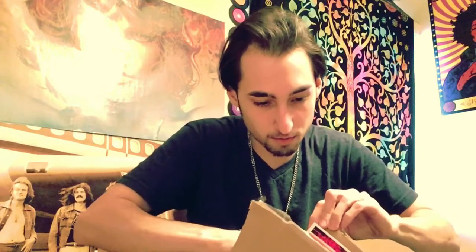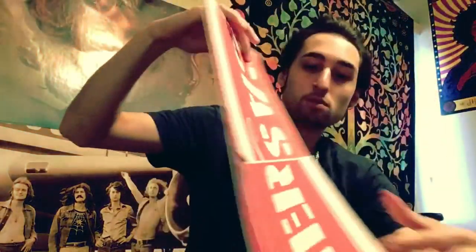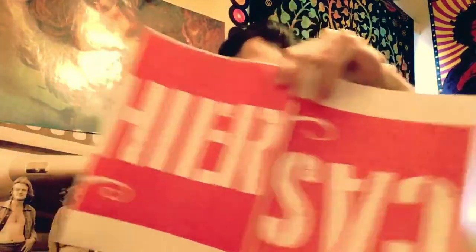So let me just get this open real quick. If I can't get it open. And what this is — this is a Herman Munster print. And I don't know what this is. But here it is guys. Check that out.